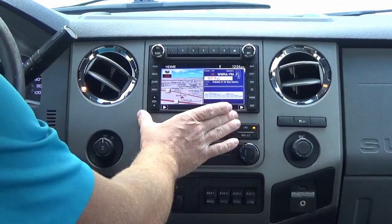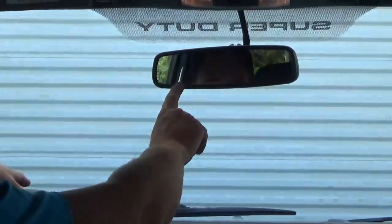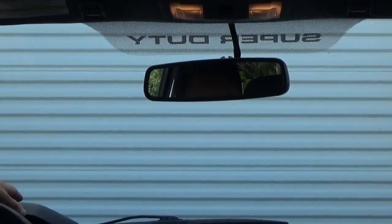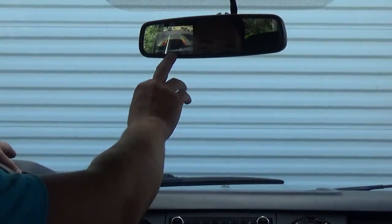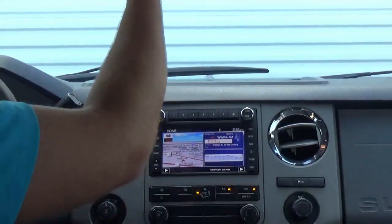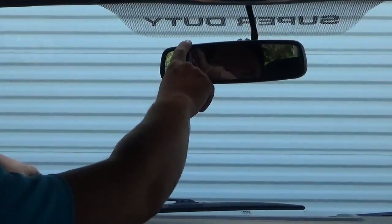There are a lot of you that have the rear view camera in the rear view mirror that you would like to display on your factory radio — your newly installed factory radio. So if I put the truck in reverse right now, you'll get your backup camera image here, but then you get a black screen here. That's just because the camera feed from the factory rear camera is routed to the rear view mirror.